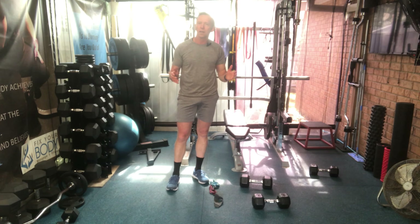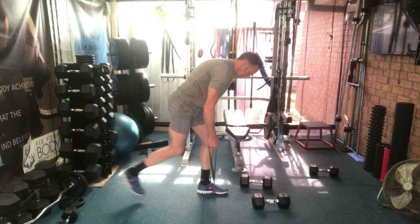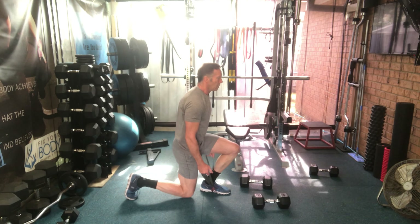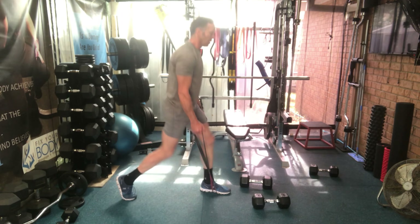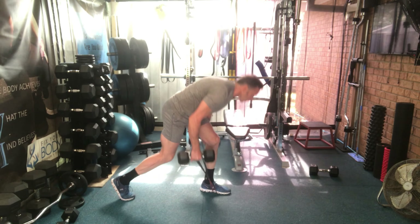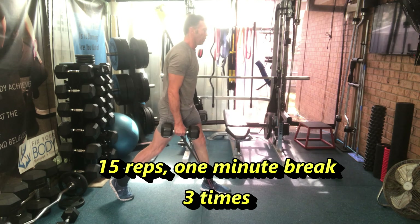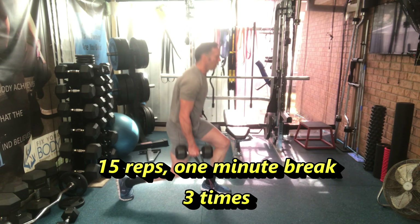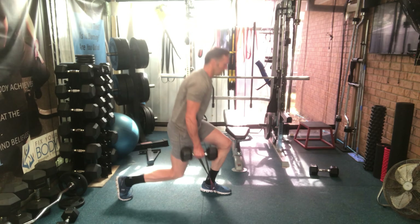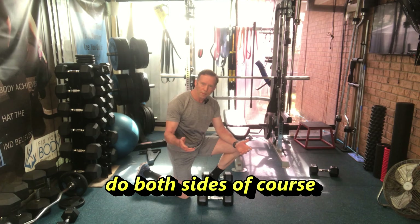The leg exercise today is split squats. Stand on the band, feet shoulder width apart. From here: down, touch your knee, and up. Then introduce the weights. Three sets of 15 on each leg, with a one-minute break between sets.